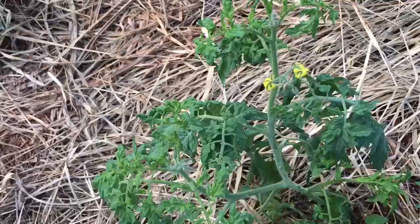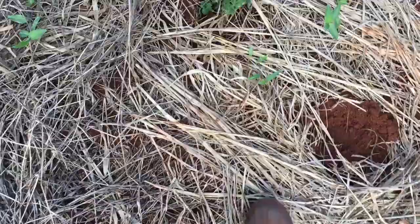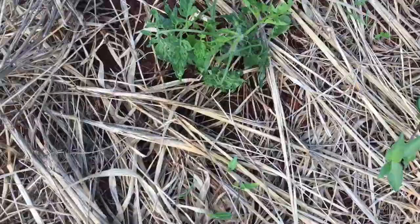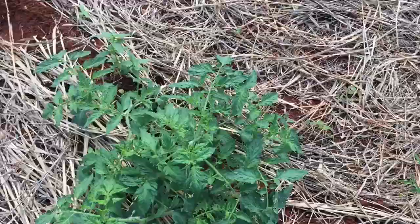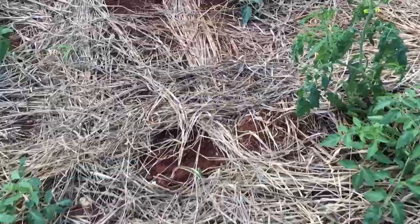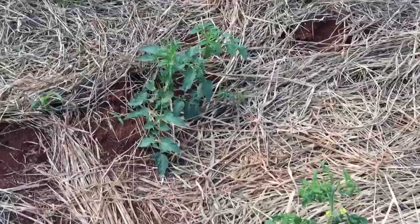I don't know what's going on with it, so you guys can comment down below if you have any idea. This other one over here is also wilting away. I don't know if it's some kind of earthworm or something that's cutting the root — don't know what's going on.